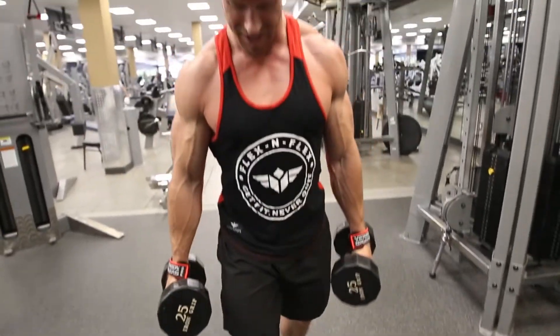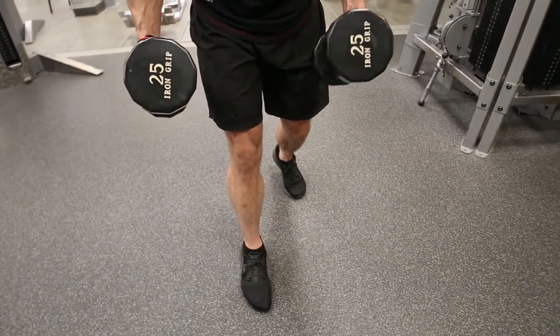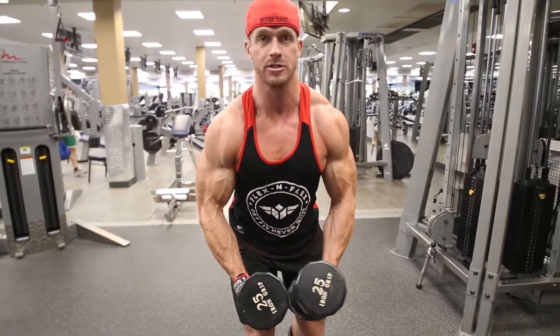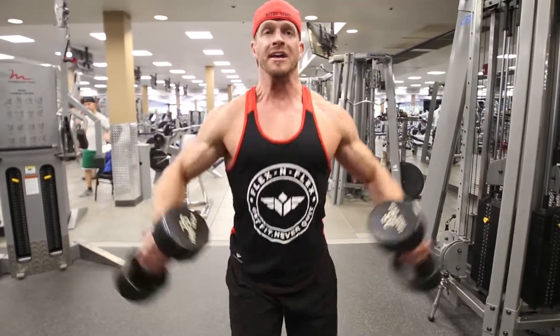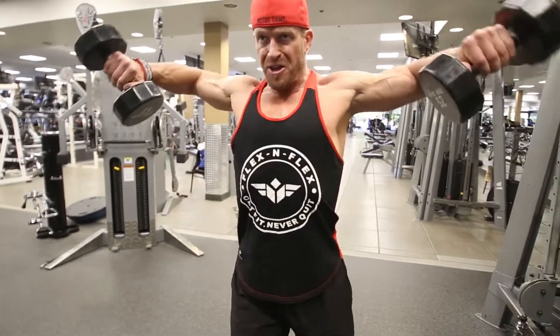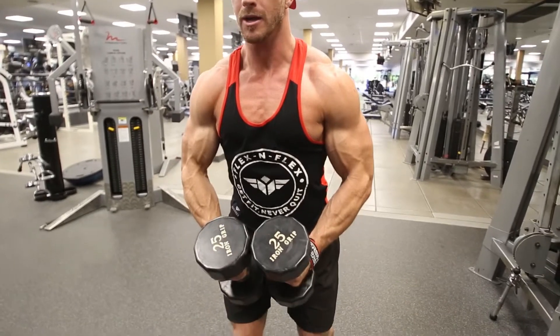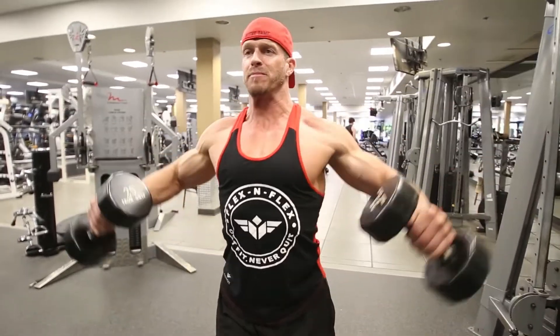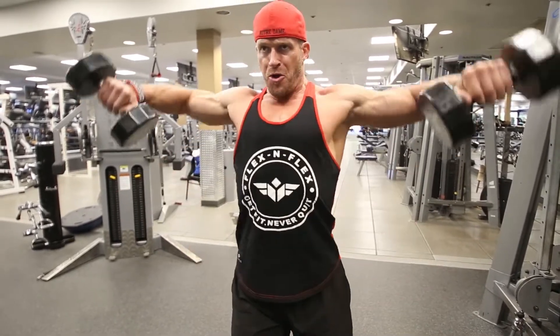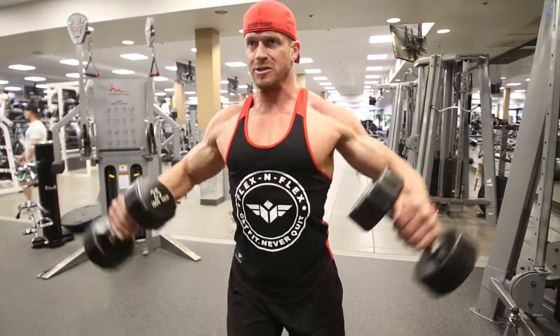Alright, so we're gonna take that stance right here — the dumbbells are in front of me as you can see. Then I'm just going to bring it up and turn the dumbbells down. Notice I'm bringing them right here and I'll even lean back just a slight bit. Breathing out as I come up, turning those dumbbells down.